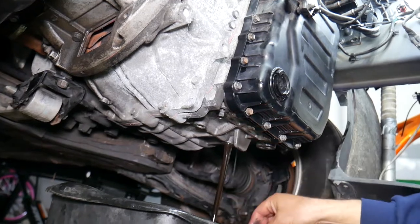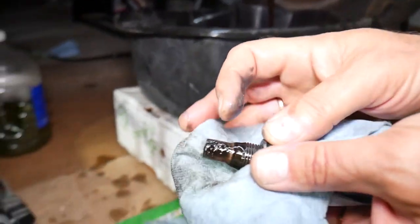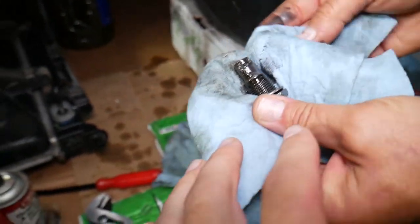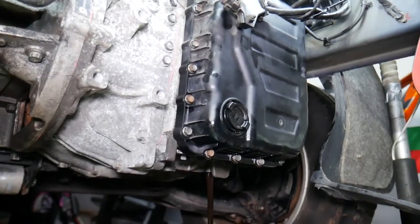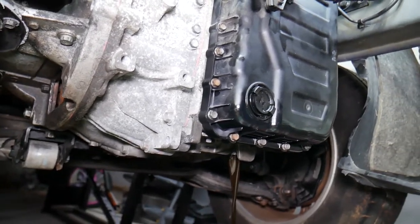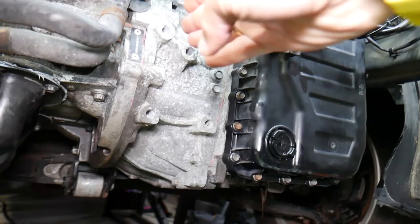Let it drain now. Check out that transmission — that's pretty nasty. Before you reinstall, make sure you clean everything really well. The capacity of this transmission is about 7.1 quarts when completely empty, including the torque converter — that's about 6.7 liters.